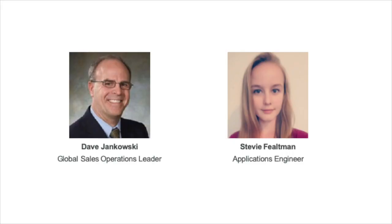Let me introduce our two speakers for today's session. Dave Jankowski is our Global Sales Operations Leader. Stevie Feltman is our Applications Engineer.